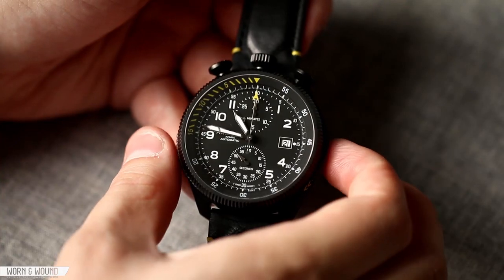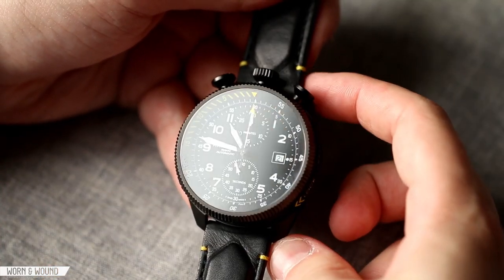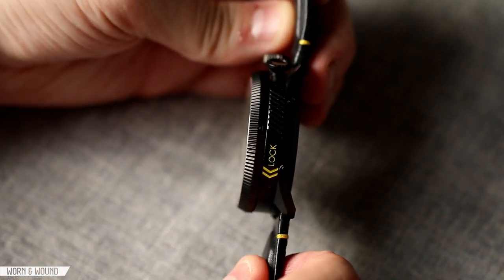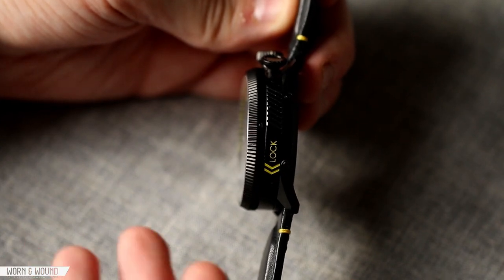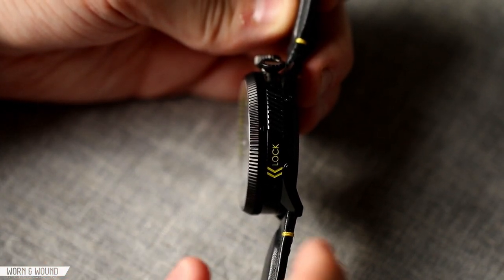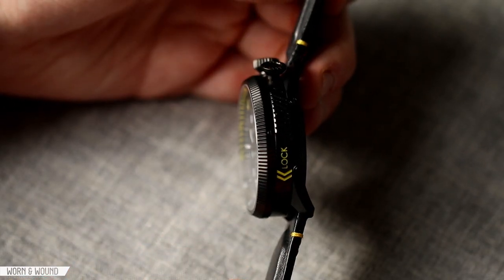It measures 46.25 millimeters in diameter, which is very large, 50 millimeters lug to lug, and about 16.5 millimeters tall, which is obviously extremely tall. When you're looking from the side, you can see how a lot's going on here. A lot of this has to do with the modular design of how it plugs into the strap and then plugs into a separate plate later.